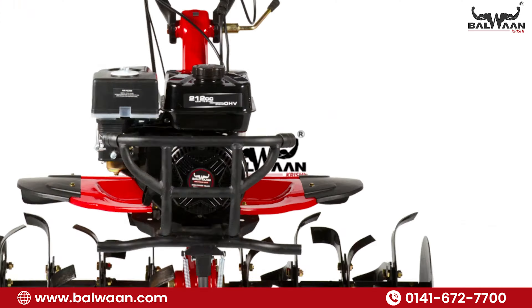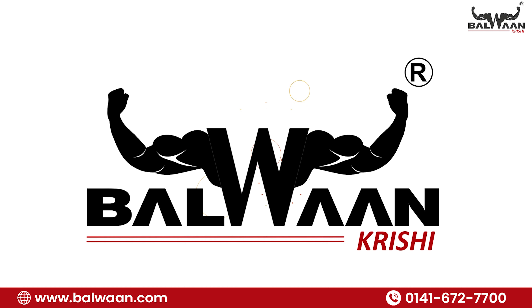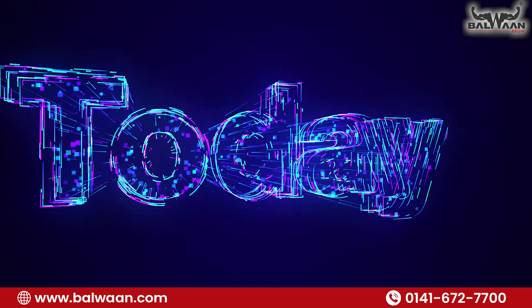Hello friends, welcome to our YouTube powerhouse, Balwin Krishi. Today, I am thrilled to unveil a game changer in the world of agriculture — the manual sprayer SP-15.